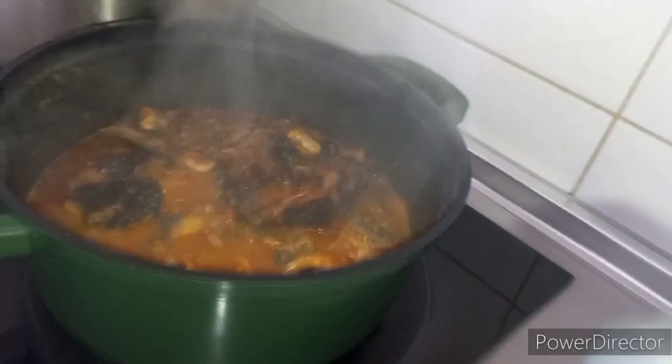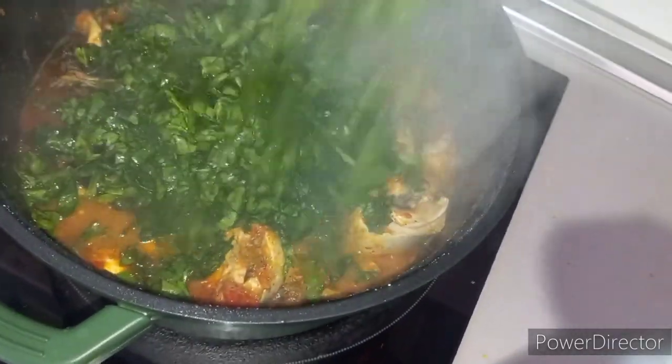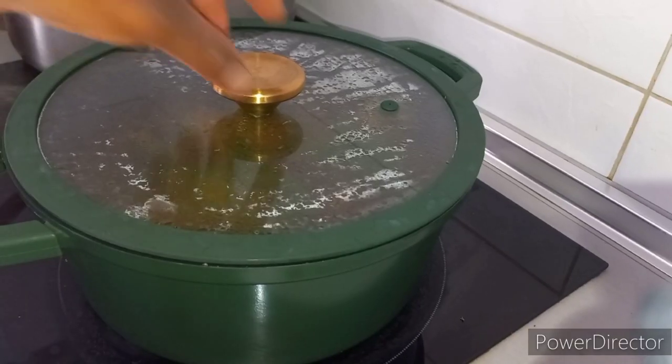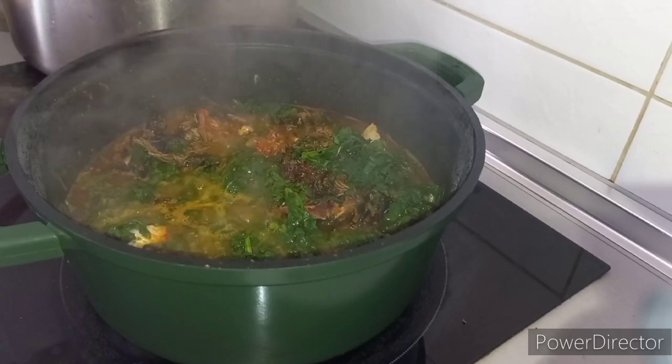In this video I use 6 packs of spinach. As you can see, I am adding spinach to the pot. The spinach I added here was 2 packets of spinach.